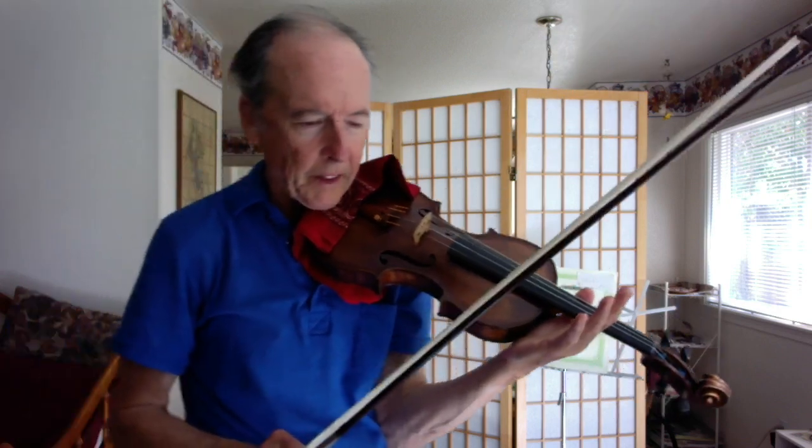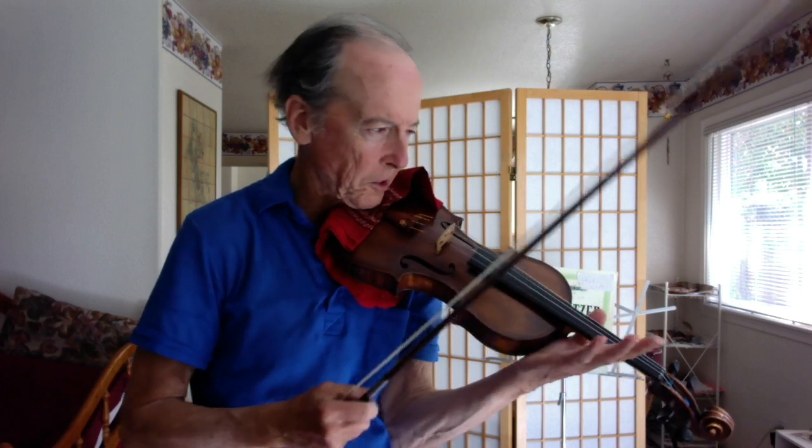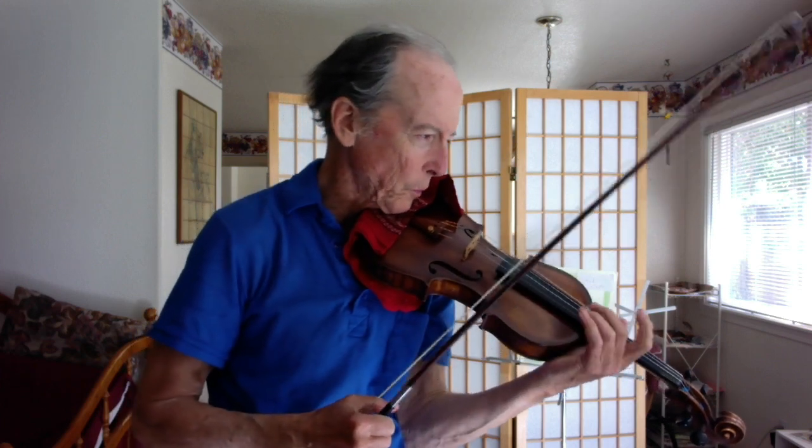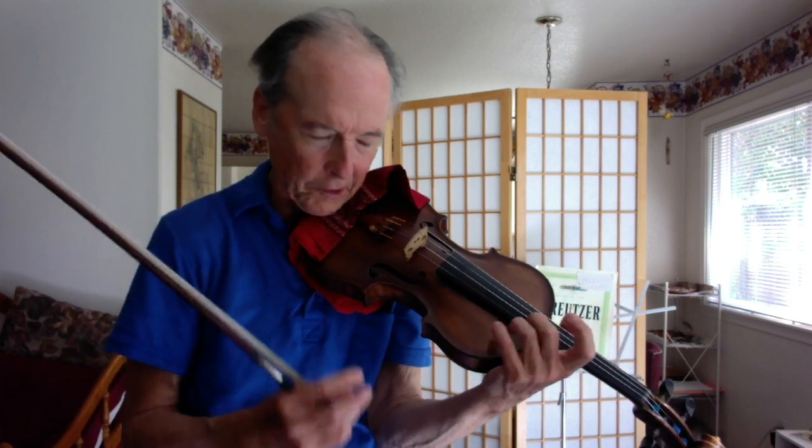One thing I'm thinking about as I'm playing this: I want to fill notes out, especially if we've got these half notes with ties over to eighths. In the heat of battle, I'm really full of passion for this music. I have to also be able to stretch the half notes.